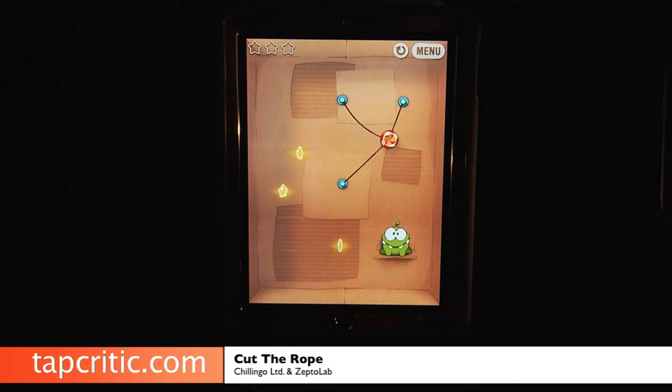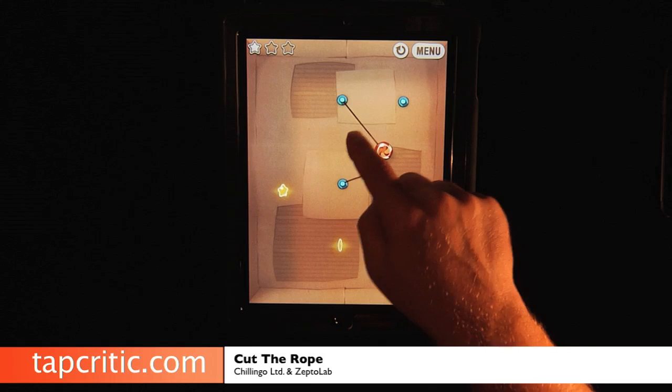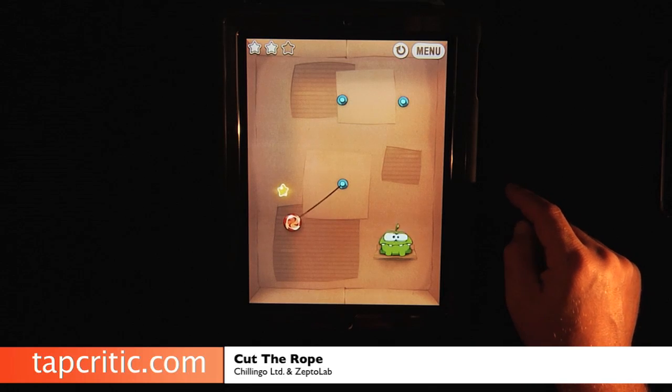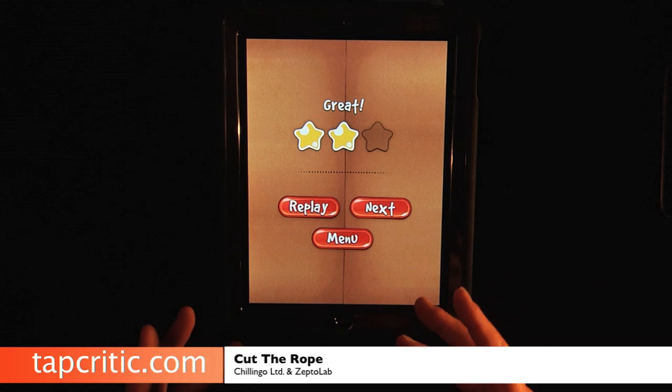Let's go to this one — got that, let's cut this, I almost got that one. But hey, he got fed. You see the levels — it's cute, it's fun, I love that little creature.